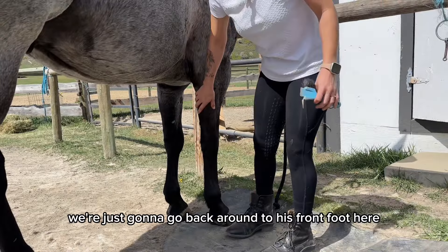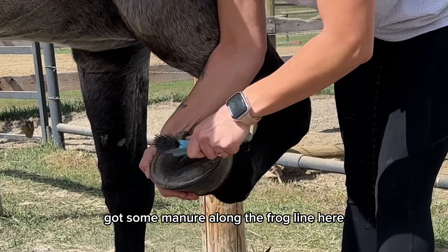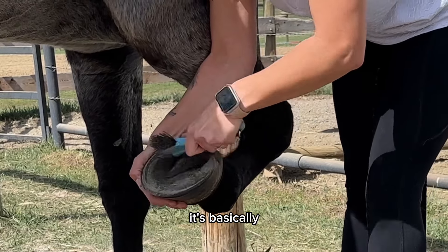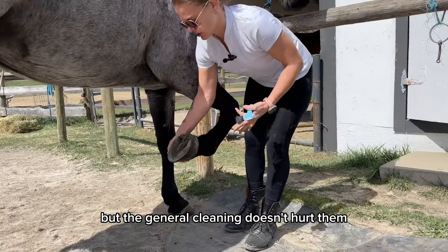We're going to go back around to his front foot and get him to pick it up for us. Again, he's just got some manure along the frog line, so we're just going to get this picked out. This doesn't hurt them — it's basically as if you were cleaning out your own nails. If you dug too deep it's obviously going to cause some discomfort, but the general cleaning doesn't hurt them.